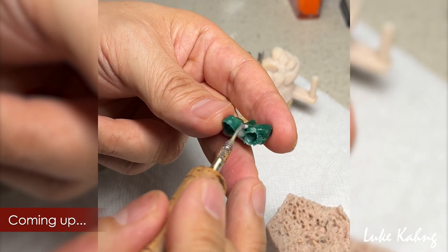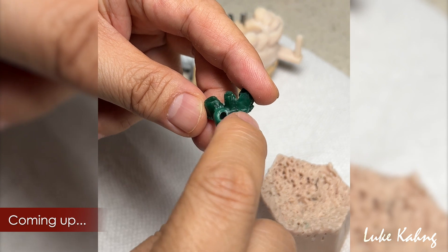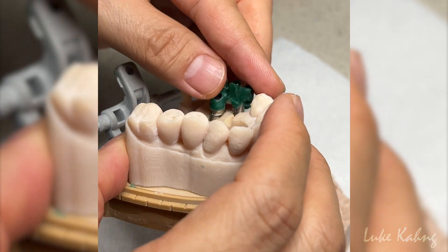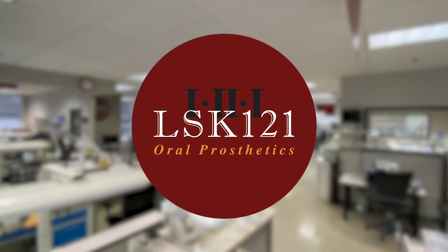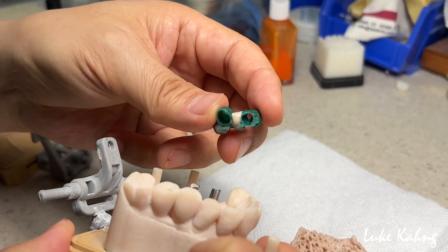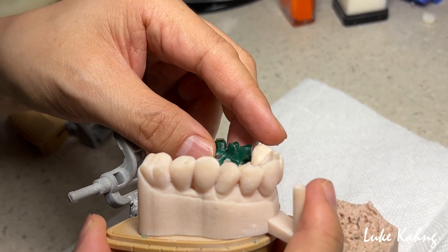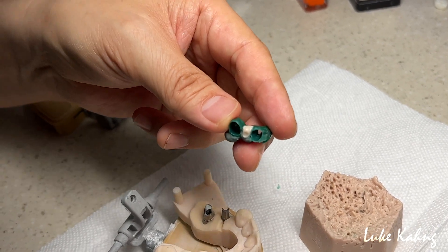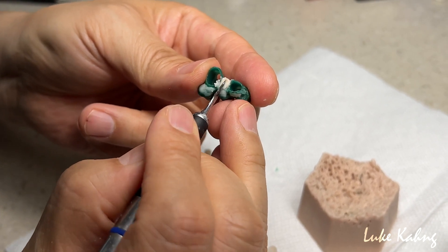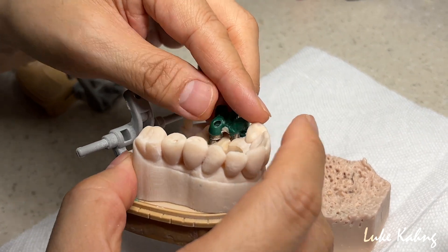Let's try to add it here. But the finish line will be this area. Alright, finish line is good. I'm going to cut it off — it's too much now, so I'm going to cut it just a little tiny bit, so then I can wrap it around.